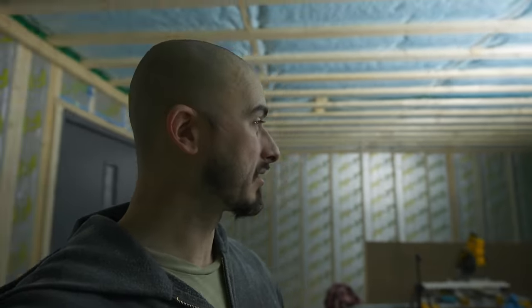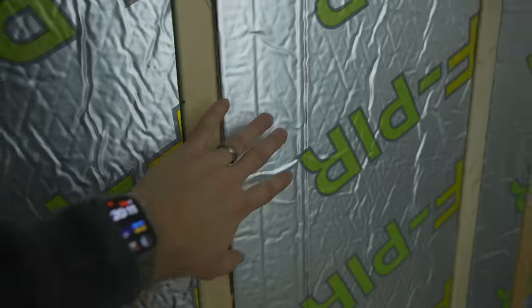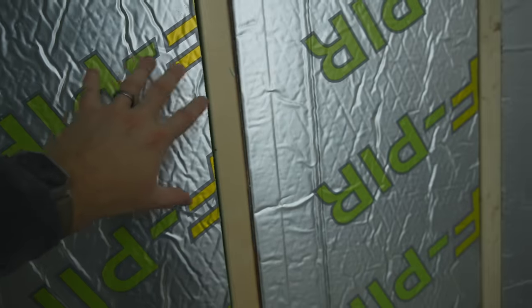Can you see the markings from the mask? We're done — we have the Pyr insulation throughout the entire garage. We're going to tape between all the studs so that this, together with the tape, creates a vapor barrier, basically the same thing as we got in the ceiling.